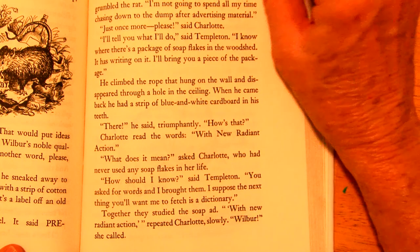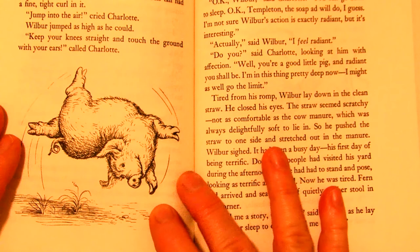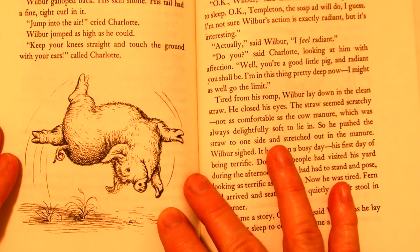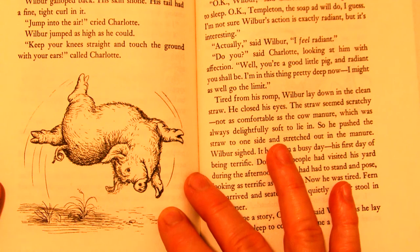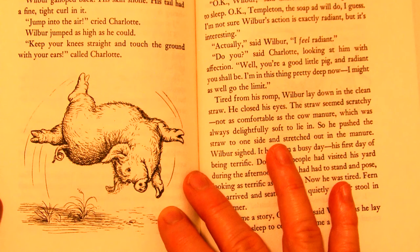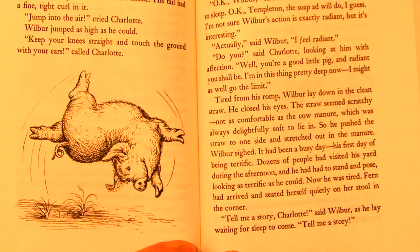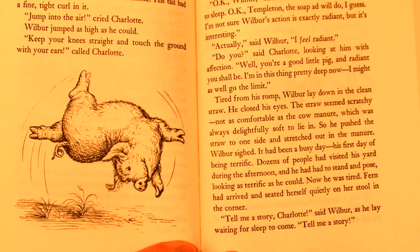'With new radiant action,' repeated Charlotte slowly. 'Wilbur,' she called. Wilbur, who'd been asleep in the straw, jumped up. 'Run around,' commanded Charlotte. 'I want to see you in action, to see if you are radiant.' Wilbur raced to the end of his yard. 'Now back again faster,' said Charlotte. Wilbur galloped back; his skin shone, his tail had a fine tight curl in it. 'Jump into the air,' cried Charlotte. Wilbur jumped as high as he could. 'Keep your knees straight and touch the ground with your ears,' called Charlotte. Wilbur obeyed. 'Do a backflip with a half-twist in it,' cried Charlotte. Wilbur went over backwards, writhing and twisting as he went. 'Okay, Wilbur,' said Charlotte. 'You may go back to sleep. Okay, Templeton. The soap pad will do, I guess. I'm not sure Wilbur's action is exactly radiant, but it's very interesting.'